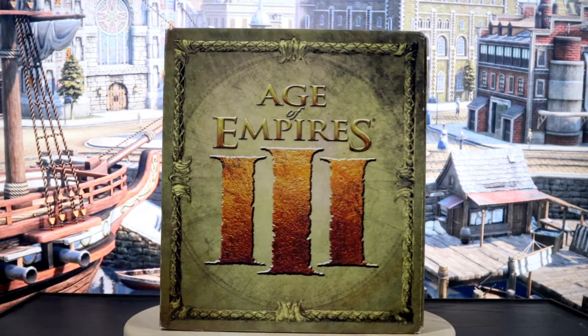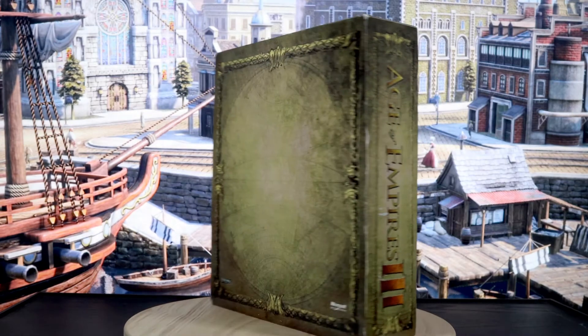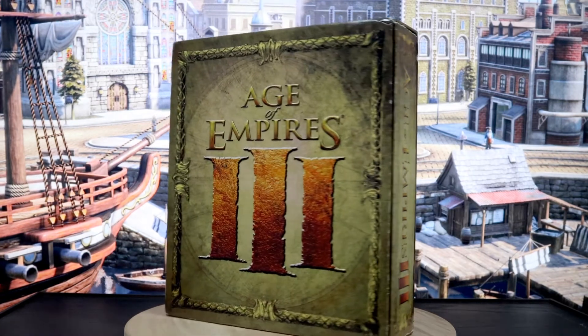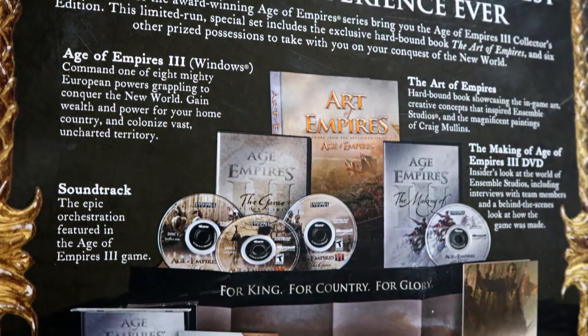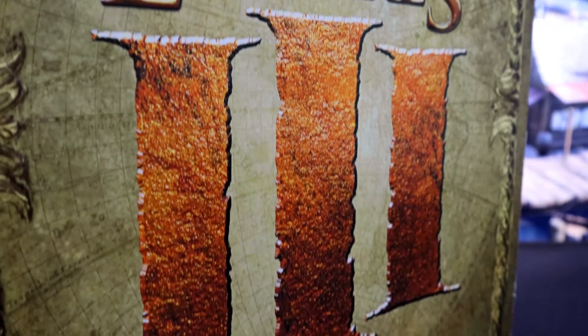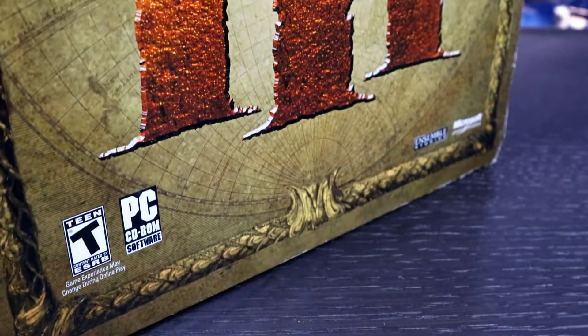Please pardon the condition of the box. I found this at a second-hand store, and it surprised me when I saw it because I didn't know they made a collector's edition of Age of Empires 3. This box is huge since there's a lot inside. The box has a card sleeve listing all the contents on the back. The front is identical to the actual box, and both have raised text. The back of the actual box doesn't have any info on it — just the old-timey map pattern.